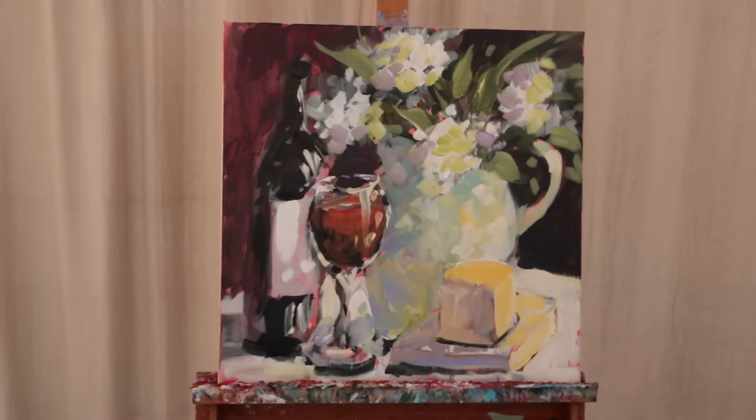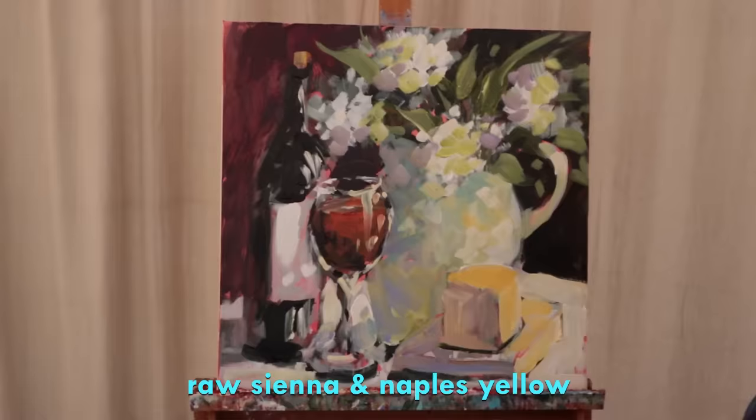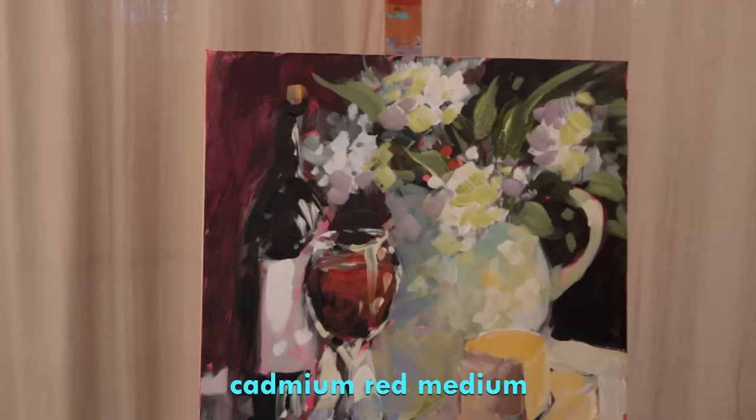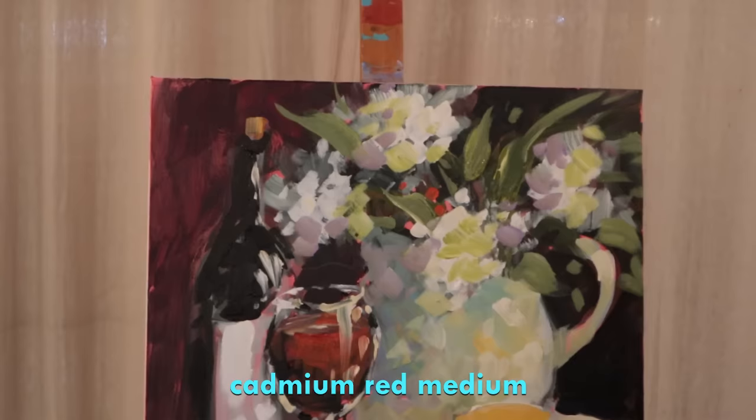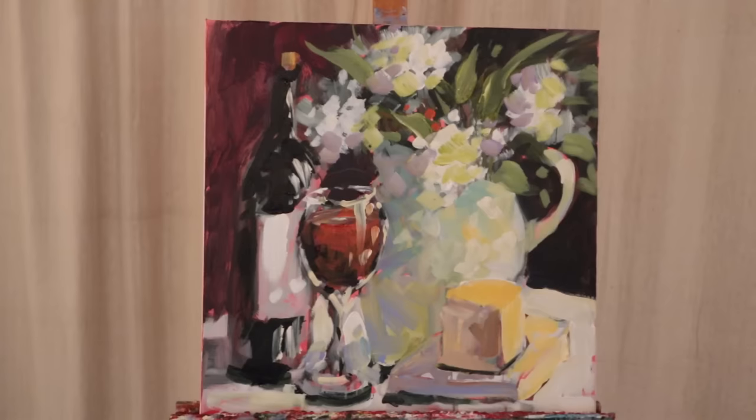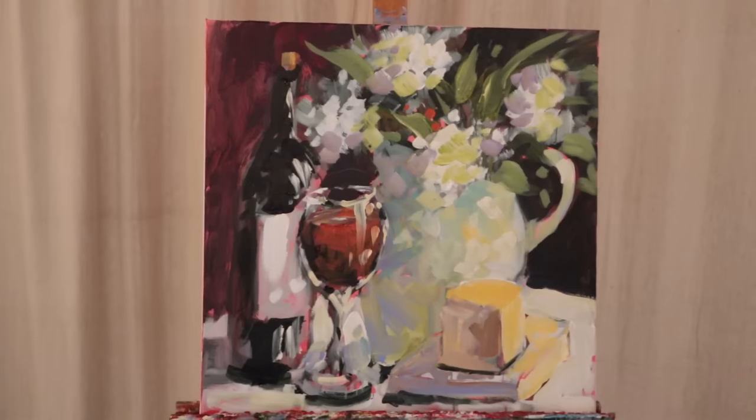I'm taking some Raw Sienna and Naples Yellow to pop in a little cork right there — that's fun. I'll repeat that color somewhere else because you always have to repeat your colors to make the eye travel around the canvas. You know, when you paint the canvas red first, a little bit of red always seems to pop out, and it seems to always pop out in the right places.